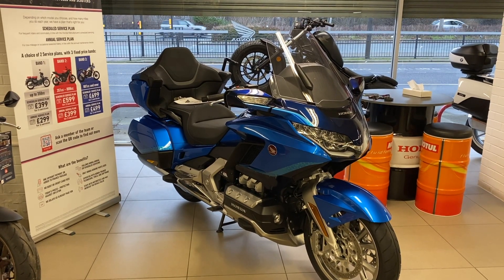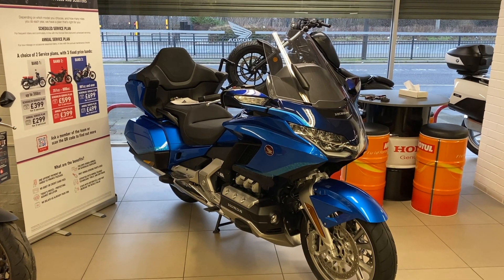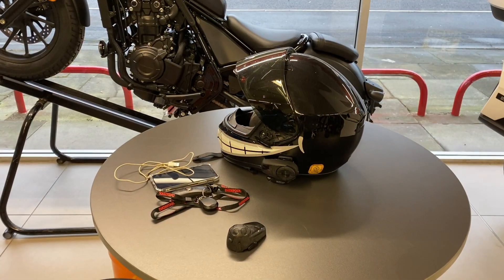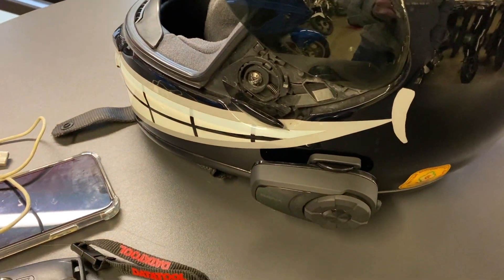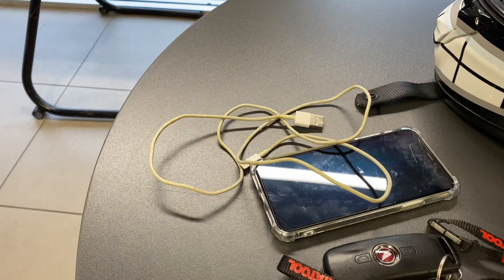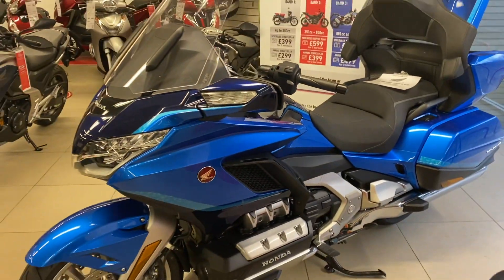Today we're going to try and do Apple CarPlay. Dave's lent me his Gold Wing to see how easy it is, so let's give it a bash. To set up your Apple CarPlay you need a Bluetooth headset, an iPhone, a genuine iPhone lead, and a Gold Wing.